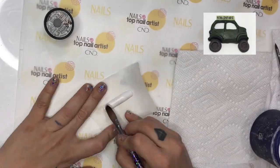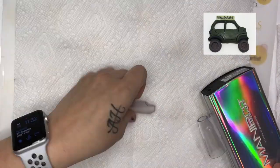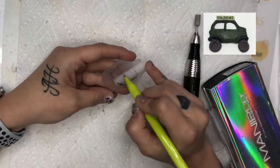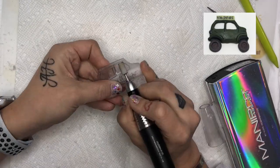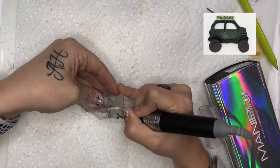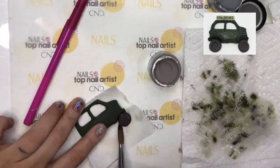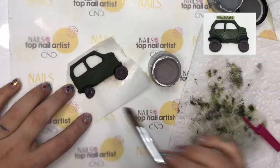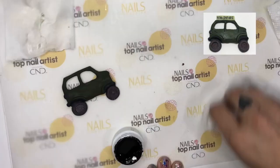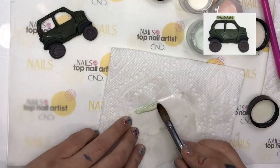For my last nail design, I wanted to do an NTNA Safari Jeep. I started by sculpting out with clear acrylic over a nail tip the shape of my Jeep. Then, with an e-file, I carved out the shape and the windows. Using a wet consistency of acrylic, I colored in my Jeep and the wheel wells. Then, to make my wheels, I used the dark gray acrylic and I used a pen cap to press in the details of the rims. Then, using gel polish, I painted out the details and made my sign.